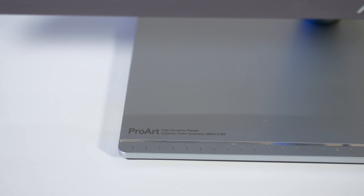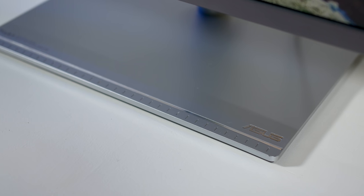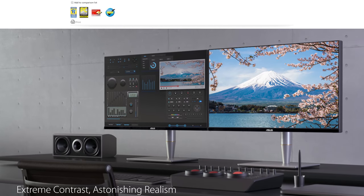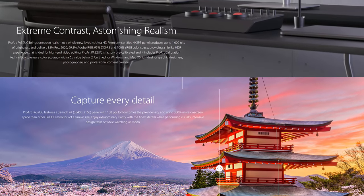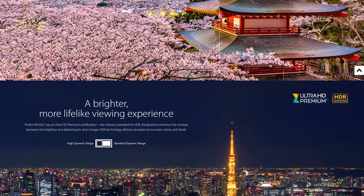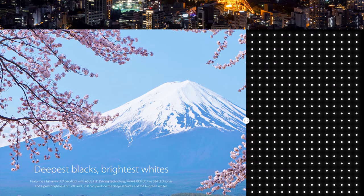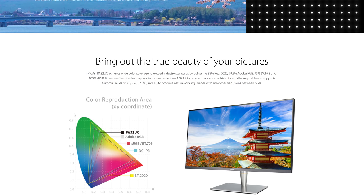The name ProArt PA32UC is pretty unassuming and doesn't really tell us anything about what this monitor is made of — it sounds rather boring, but this is far from a boring monitor. ASUS has packed in almost every feature you could think of. It's a 32-inch 3840x2160 IPS panel at 60Hz with adaptive sync. It sports 100% sRGB color space coverage, 99.5% Adobe RGB and 95% DCI-P3, hitting all those wide gamuts. It's fully HDR compatible with a 384-zone FALD backlight. It has Thunderbolt 3 and crucially it comes with a hardware calibration tool in the box, which makes getting accurate results a breeze for all buyers.